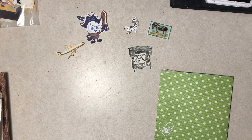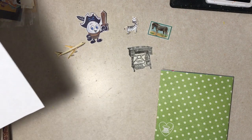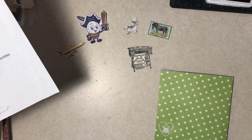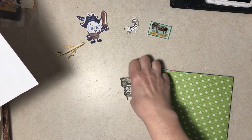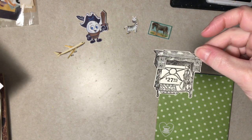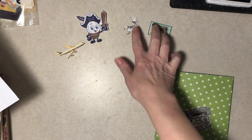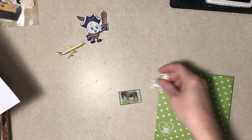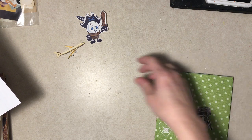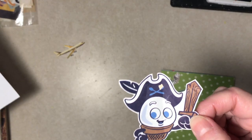Hi everybody, it's Day 31 — the last one for the January glue book prompts. The last prompt is something old-fashioned. I have a sewing machine treadle cabinet from a series catalog. I can see the price. I have two zebras here — one scrap of paper, one's an old sticker — and I'm not sure if I'll use both.